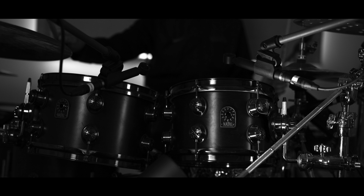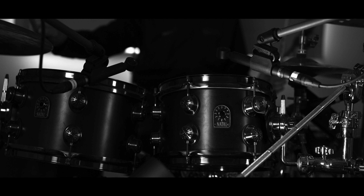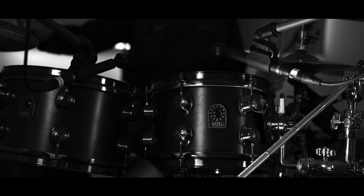Steve's obviously using his Natal kit, which is what we've used in the last two or three records — it was used at Zed Live as well. It's just the most phenomenal kit for this kind of music. And the brand new Ludwig snare, so he's very happy.